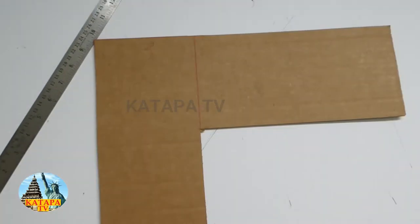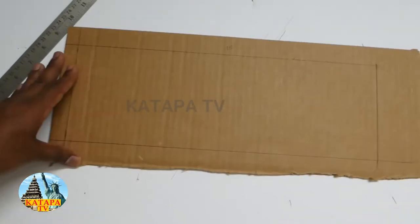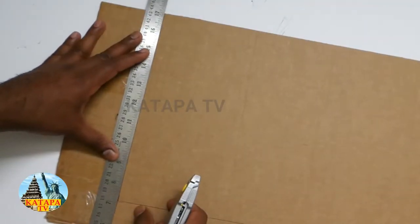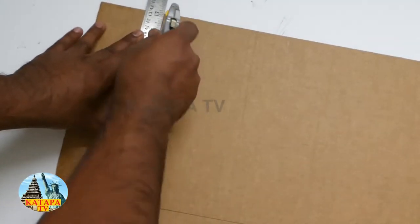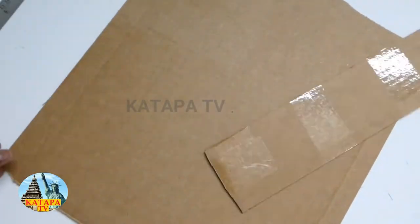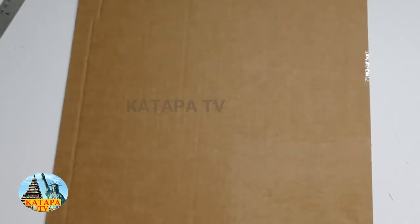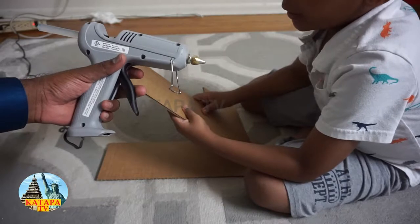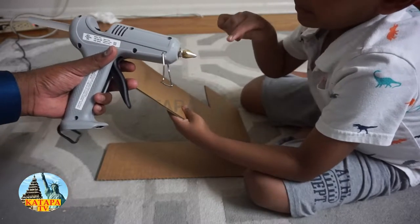The second L shape is now done. Now we're moving on to the next piece — this piece is 15 by 5. This piece is 10 by 15 and we're going to have two of these. This is the last piece and it is 15 by 15.